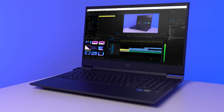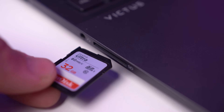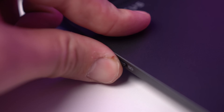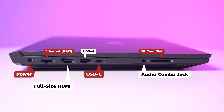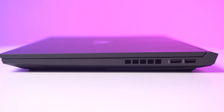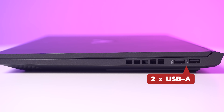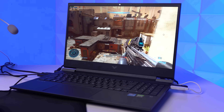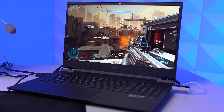That 16-threaded Intel processor is also perfect for creators who use Adobe Premiere. It's also packing some little features that are much appreciated for creators, such as this full-size SD card slot. On the left-hand side, we have power, Ethernet, a full-sized HDMI, USB-A, USB-C, an audio combo jack, and that SD card slot, which is easily my favorite part. Over on the right-hand side, we just have two more USB Type-As — that's honestly just about as good as an I/O setup can get for a laptop right now. This HP Victus is also rocking Wi-Fi 6 for those blazing fast internet speeds, and for the battery life, it's about 6 hours on average, and if you're just watching videos, that may get closer to the 7-hour mark.